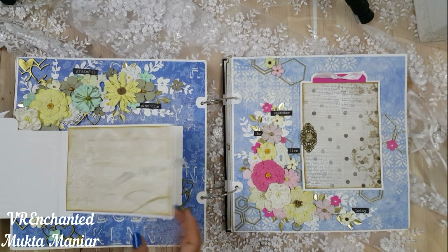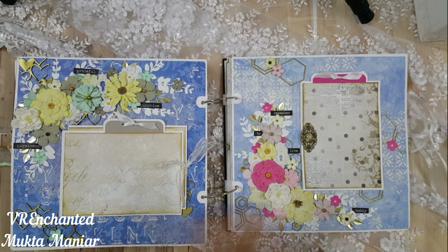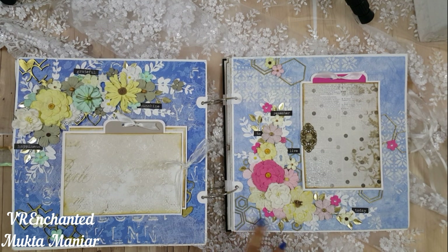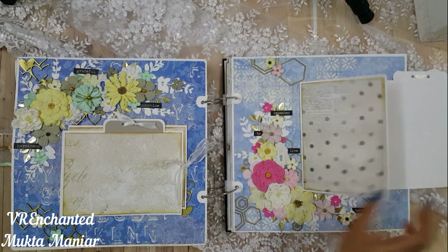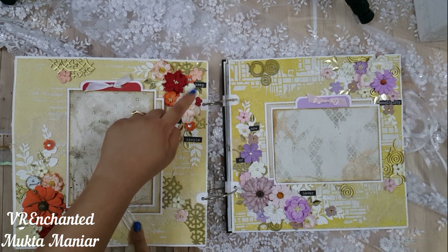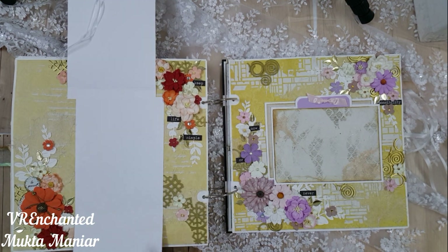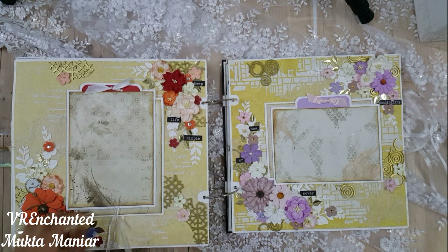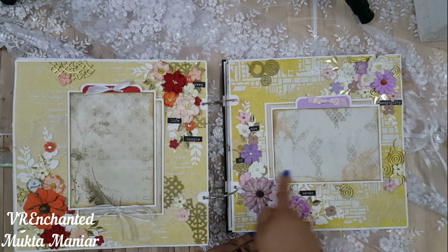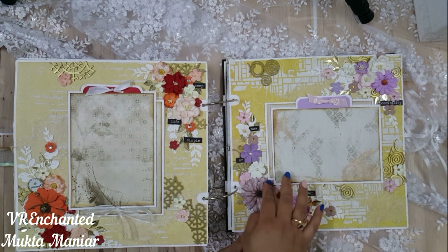For embellishments, I used chipboard pieces, clay pieces made using IOD molds — lock and key kinds of shapes — as well as buttons from Papricious, metal charms from Greetings (very old stash), and stickers from Tim Holtz, I think small chat stickers. On every page I tried to add motivational words like happiness, gratitude, friendship, and family, and on a few places I added positive quotes like 'do it now' or 'look for the stars' to make you feel happy.